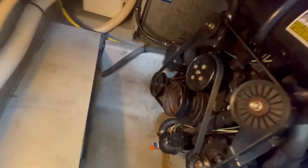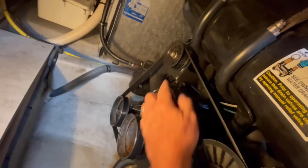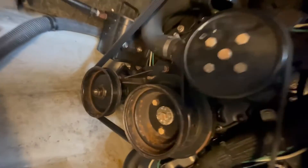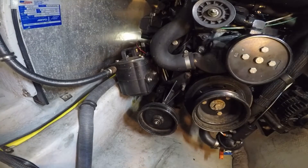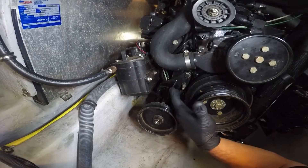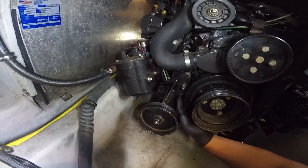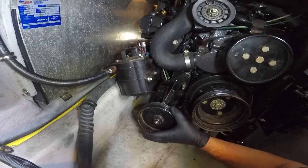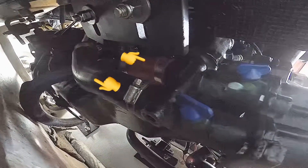Now we're down in the bilge — the engine room — and that pulley right there is the raw water pump. We need to take off this accessory belt by loosening the tension pulley and removing the belt, then remove the bolts that secure the pump. The easiest way is to completely remove the bracket by taking out these two bolts. Then this pump will drop down and you can access the two hoses on the back side — the raw water inlet and the outlet.